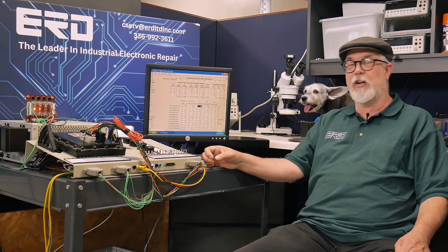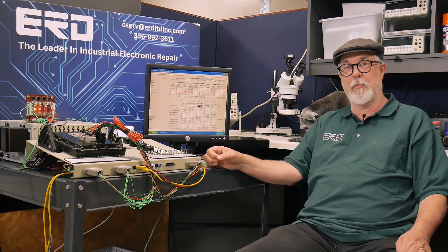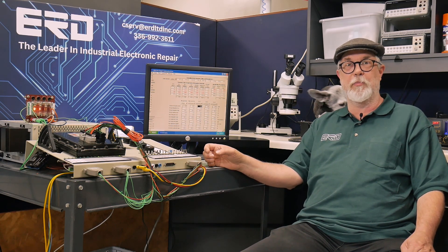This system right here allows us to fully test the ECU before we return it to our customer. This unit has been completely rebuilt and comes with a three-year warranty, and now it's ready to go back into a JLG boom lift.